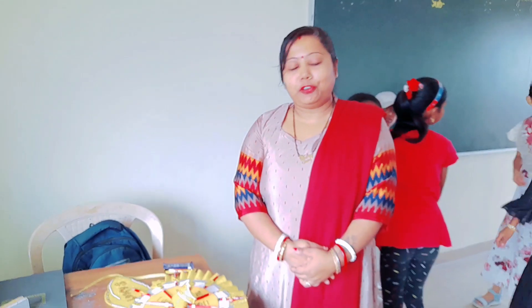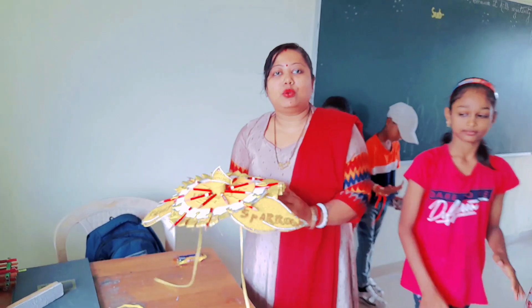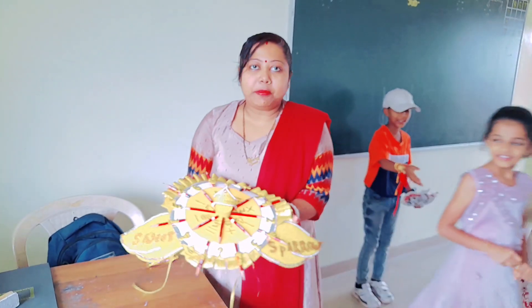Happy Raksha Bandhan to all of you. I made one Rakhi for a competition in our school, Arman Academy. I represent my class, Sweet Sparrow, Class 4.